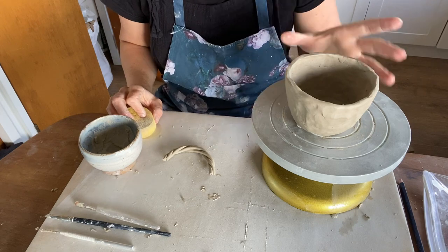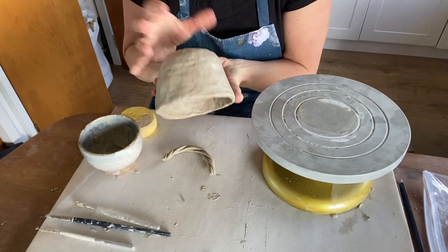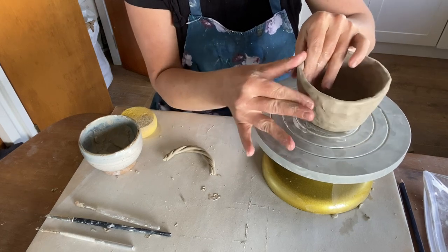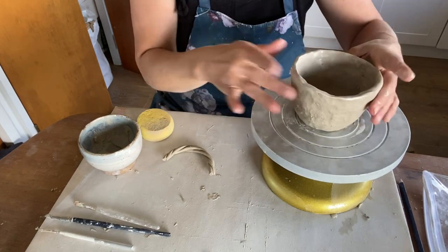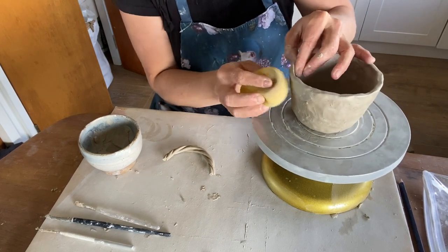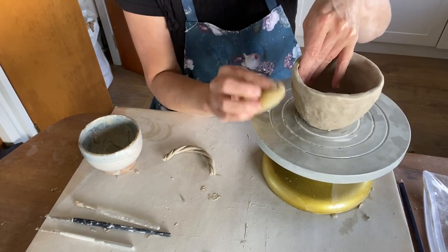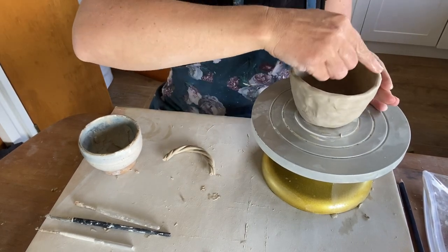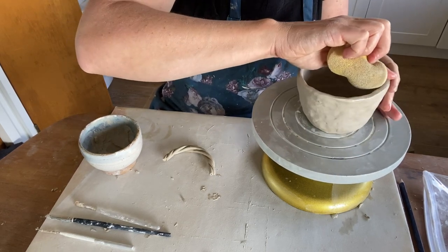Now we're ready to attach our handle. The cup's been sitting for probably a couple of hours and it's really hardened up — I can move it around and it's quite firm. Go through and smooth out any imperfections with a wet sponge, blending together any areas you might have missed and getting rid of nail marks or little dents. Also sharpen up the top edge.